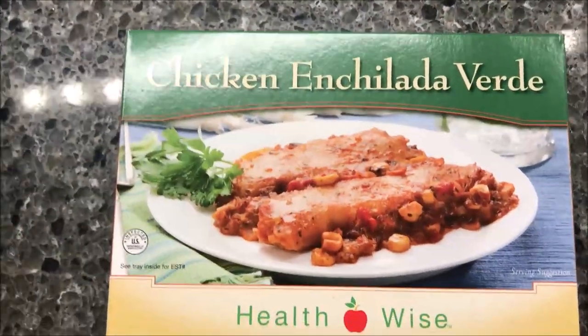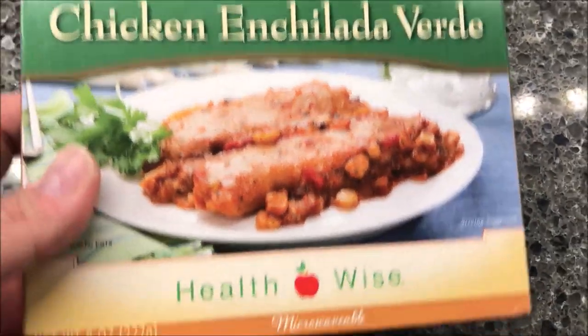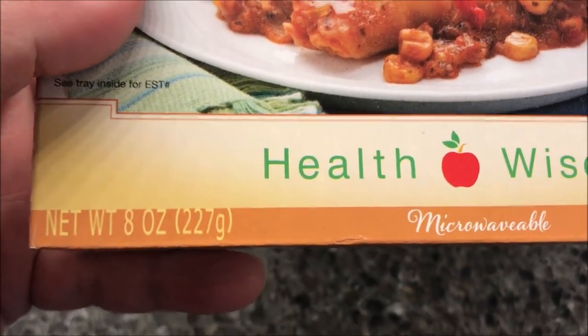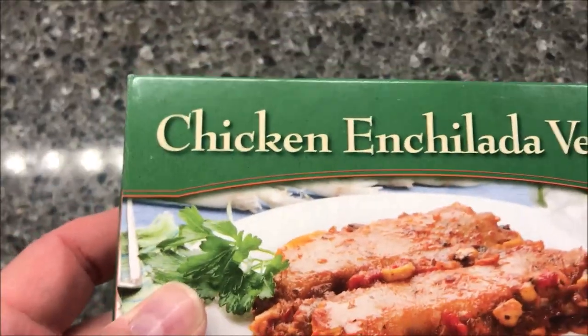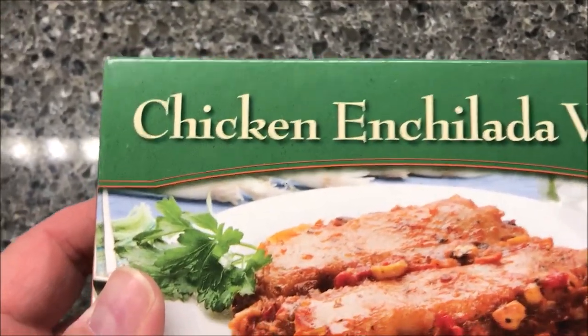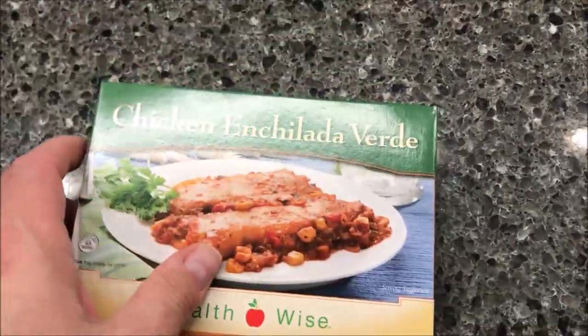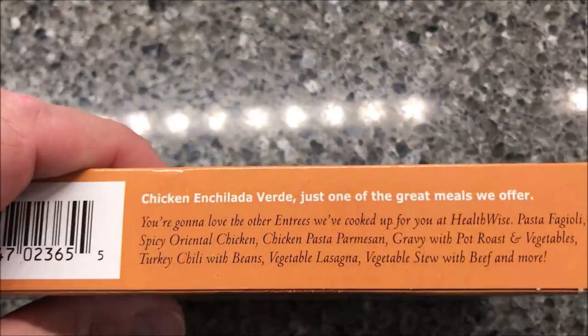Hey guys, welcome to our lunchtime review. Today I'm going to try one of these Health Wise meals — this one is the chicken enchilada verde. It's microwavable, 8 ounces or 227 grams. We bought these at Walmart online; I've never seen them in the store but you can buy them online. They were $5.89, which I think is ridiculously expensive. It's a shelf-stable meal so it just sits in your cabinet — you don't have to refrigerate or freeze it.